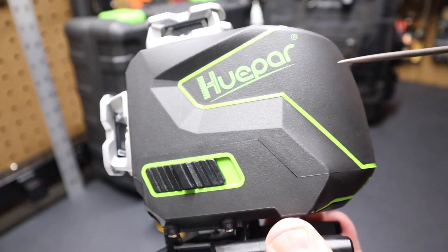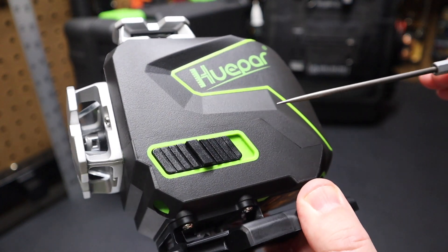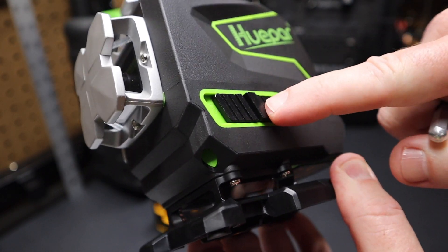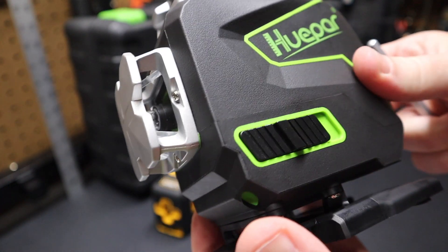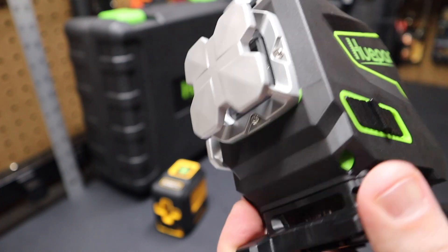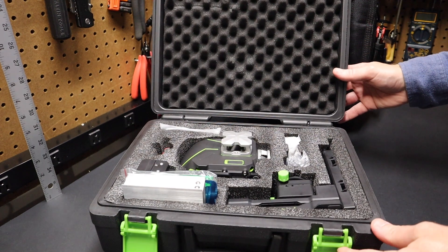Another thing I noticed is it has a nice rubberized overmold. The on/off switch is labeled on and off. And you can see the lasers are well protected under these alloy caps. Let's take a look at all the components in the case.